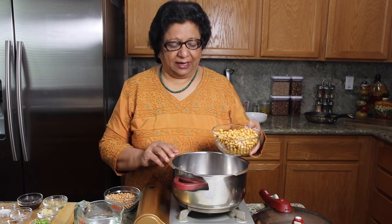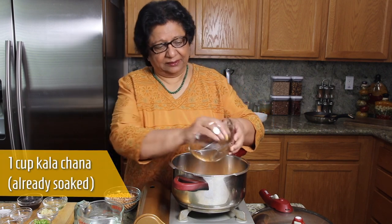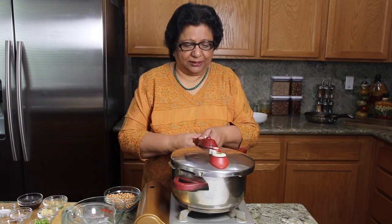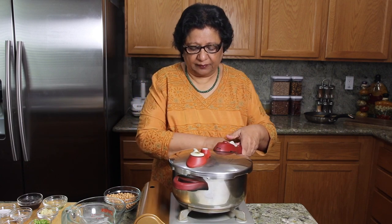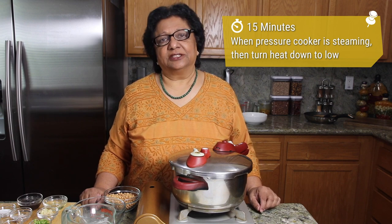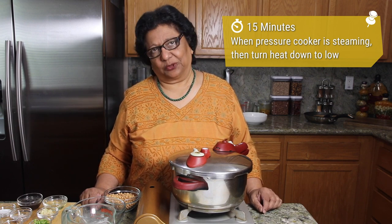I will cook this in a pressure cooker over medium high heat. I will cook the chana with 2 cups of water. We don't have to add anything else. Close the pressure cooker. When the pressure cooker starts steaming, turn the heat down to low and let it cook for about 15 minutes. After that, turn off the heat and wait till all the steam has escaped before opening the pressure cooker.